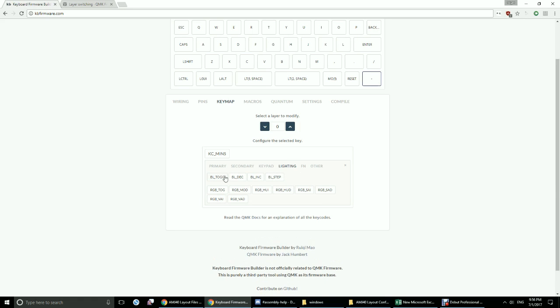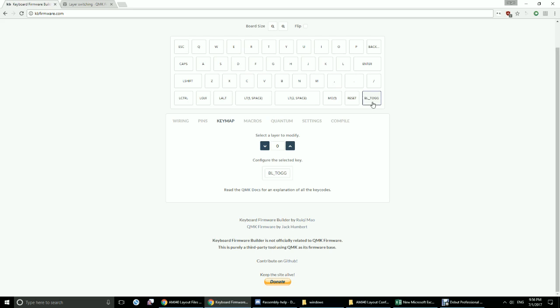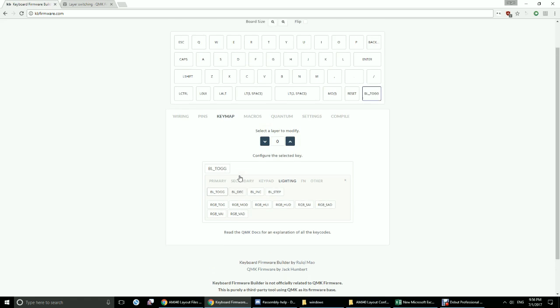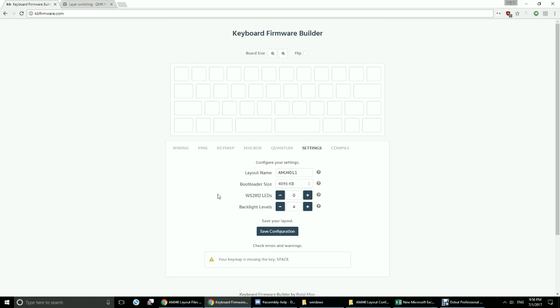Under Lighting, we have BLTog, BLDEC, and BLINC — decrement, increment — and STEP. BLToggle, if mapped to one of the keys, toggles the backlights on and off. BLDEC decreases the lighting at an increment based on how many backlight levels you have. So if you have four levels, you can decrease three times and increase back up three times.